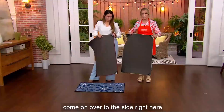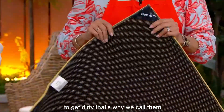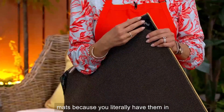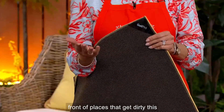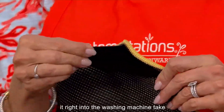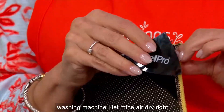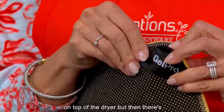This is machine washable. Mats are meant to get dirty — that's why we call them mats, because you literally have them in front of places that get dirty. This right here, you're going to take off, put it right into the washing machine. I let mine air dry right on top of the dryer.